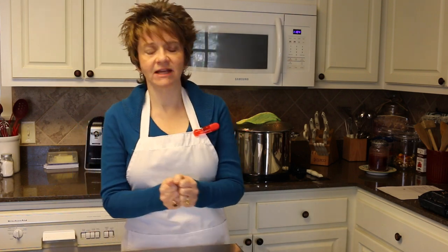Hey y'all, Lita here again and welcome back to my kitchen. Today I'm going to be making for you a Sicilian chicken soup. This is one of my favorite soups — I absolutely love it.